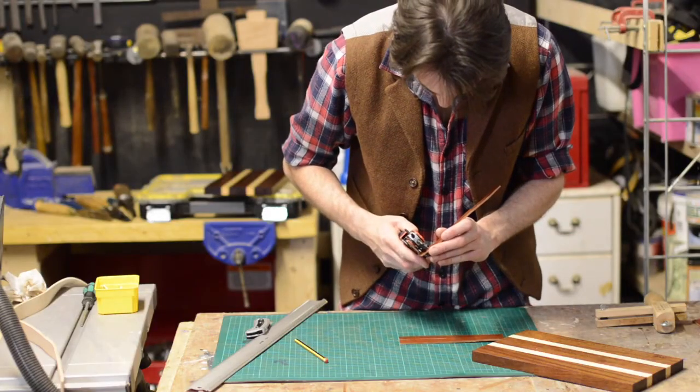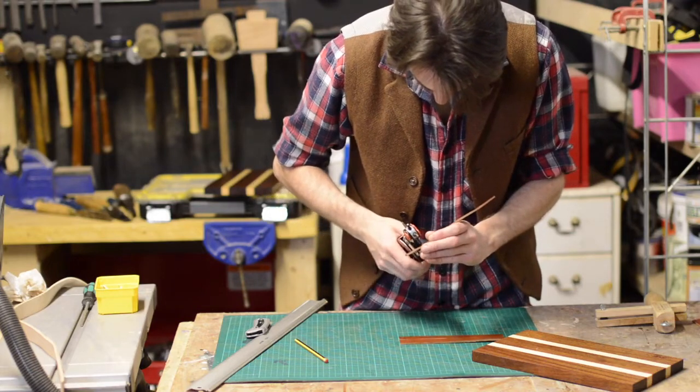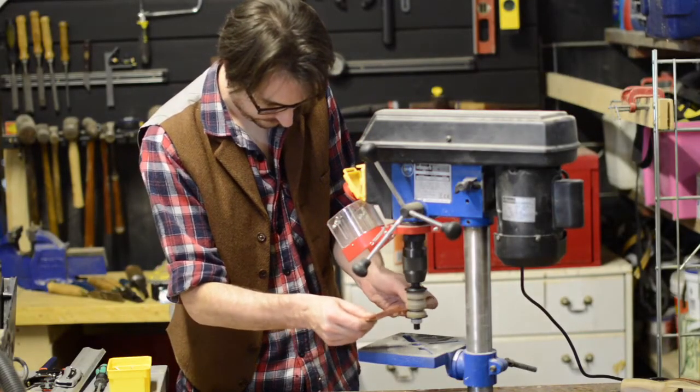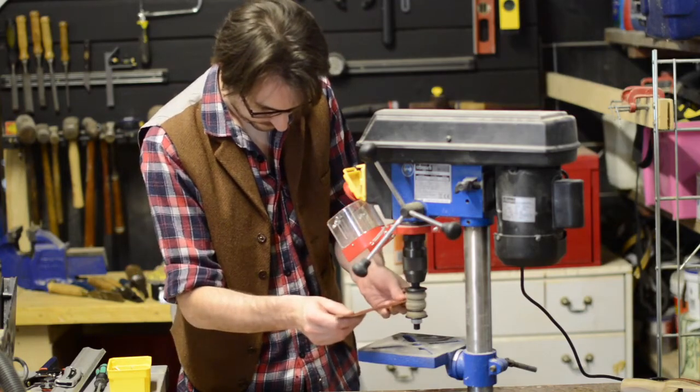To attach the straps to the board I used some brass screws, but I couldn't just drive them through the leather, so I punched some holes to receive them. Before attaching the straps, I gave them a quick burnish on the drill press, just to tidy up the edges and give them a little shine.